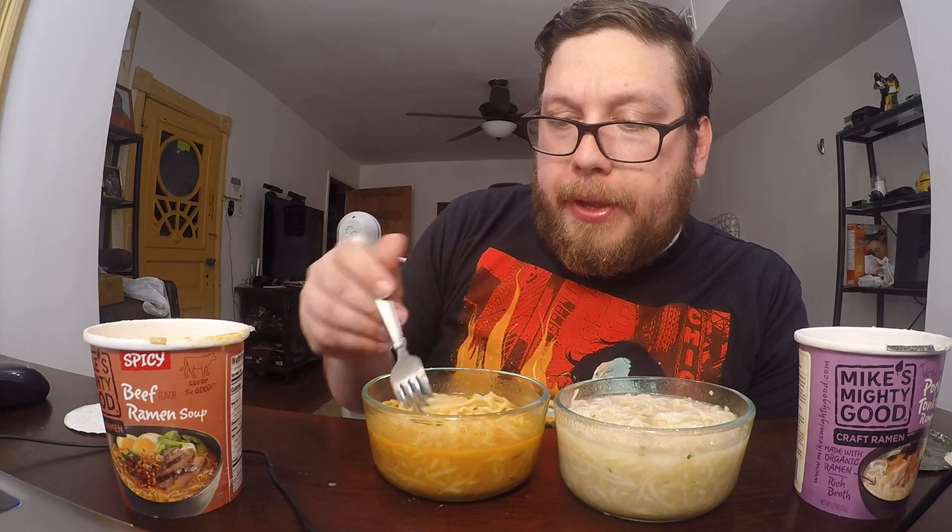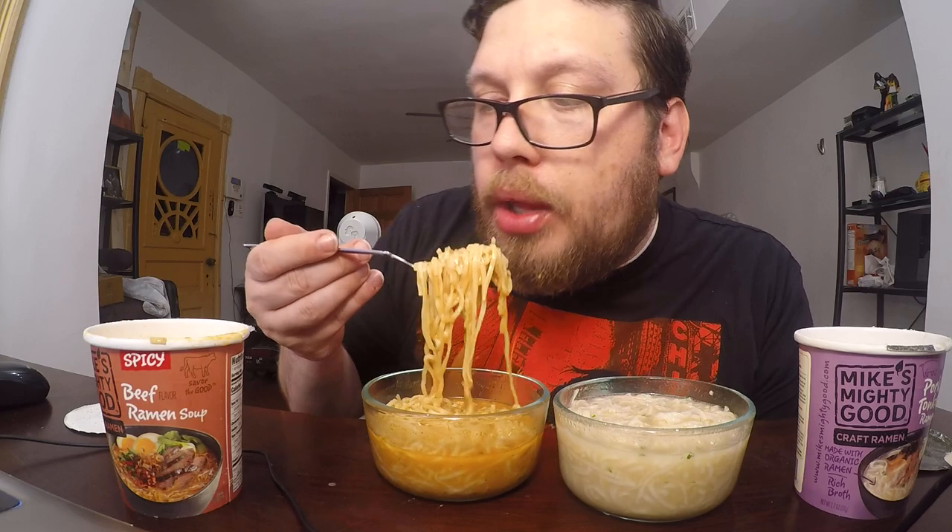Let's try the spicy beef first. The noodles are a little softer than I would like, but the flavor is good — you get a nice taste of the soup. There is a richness to it that you don't get from much instant ramen. The spices are not overwhelming but you can definitely taste them.